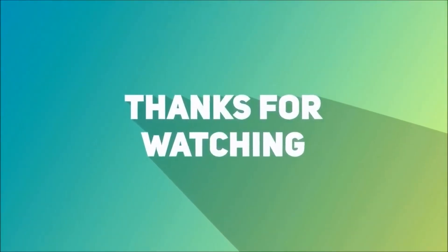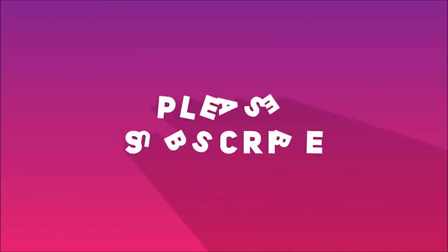Thanks for watching this video. Hope you liked the video. Smash the like button, subscribe, and share.